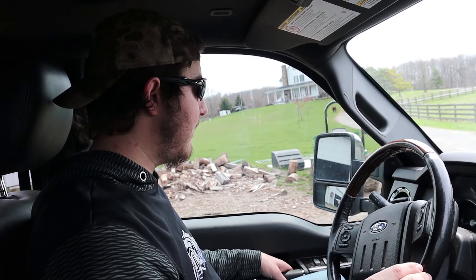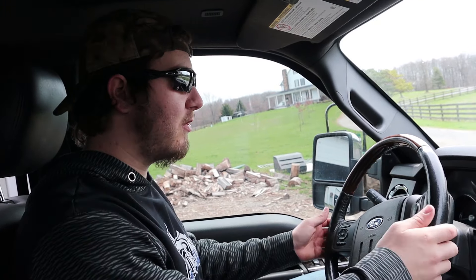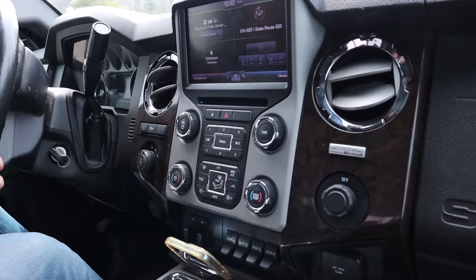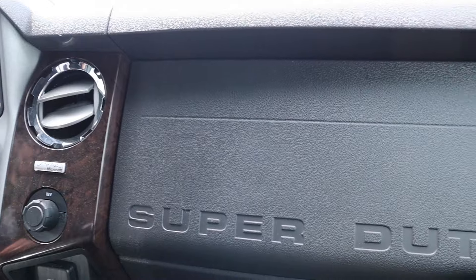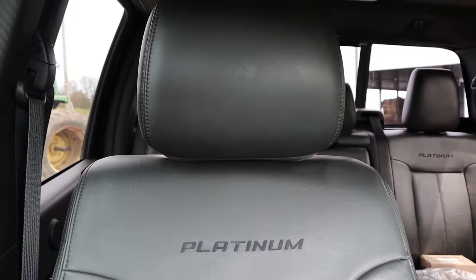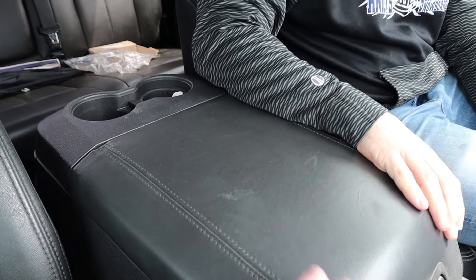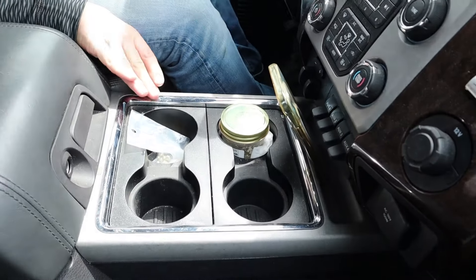Sitting here in the driver's seat, it is pretty luxurious on the inside with the Platinum package. There's a lot of leather along with some wood that complements everything — wood on the steering wheel and on either side next to the window and lock/unlock controls. There are pretty nice black leather seats, a large leather center console, and cup holders both in the console and down below.